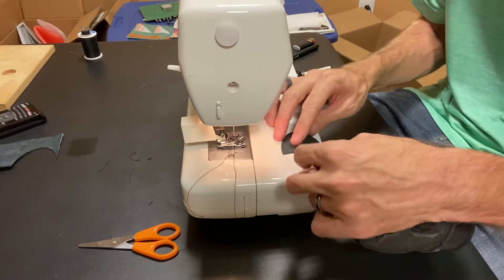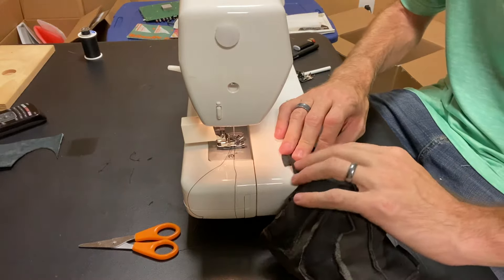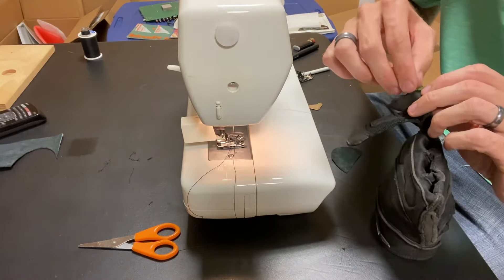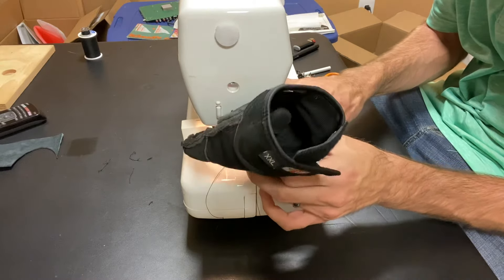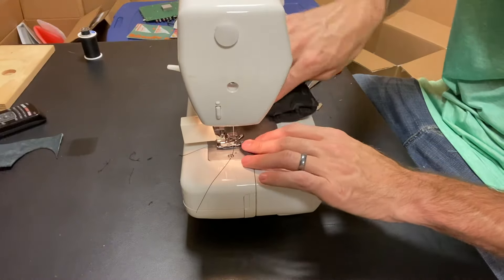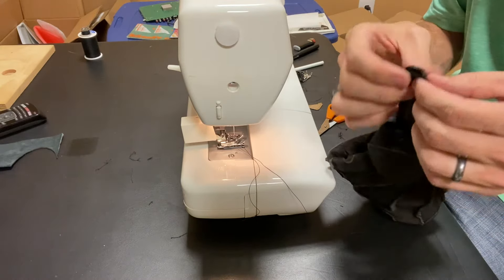I've got my walking foot installed and I'm lining up my fabric. Unfortunately my hands are going to be in the way. The stitch on the original looked like about a two millimeter stitch length, so that's what I'm shooting for. You can't really see anything while sewing, so I'll show you the end result. I'll turn it around so you can see the stitch going this way. I'm going to clean up some loose threads and try to stitch it all back together.